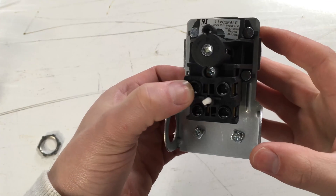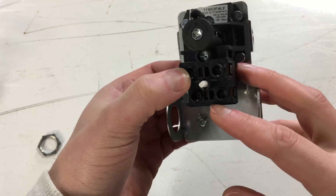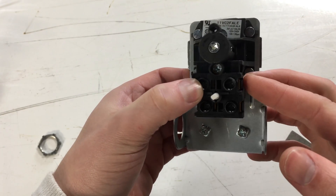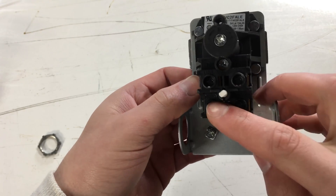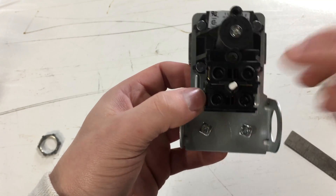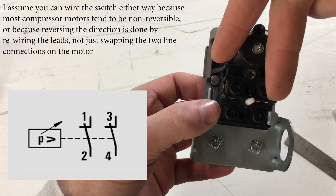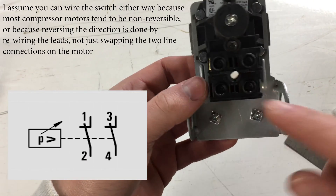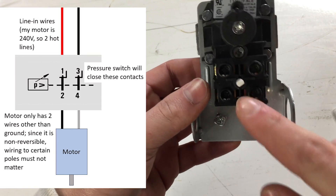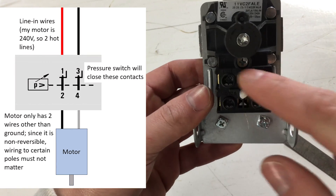Molded in the plastic are the labels for the line and the motor terminals. Your power supply wires will be connected to these two and your motor will be connected to these two. It actually doesn't matter which side you connect the hot and neutral wires to — it can be flipped either way, same with the motor — just as long as you have the motor wires down here and your line power wires up here.